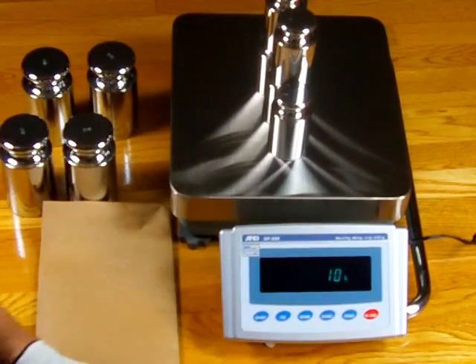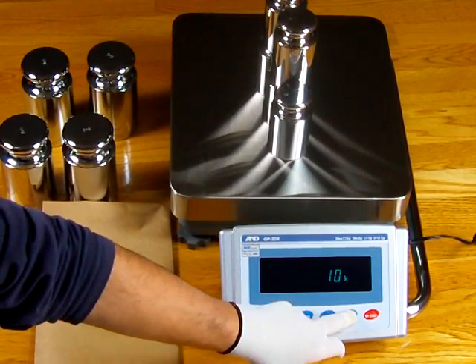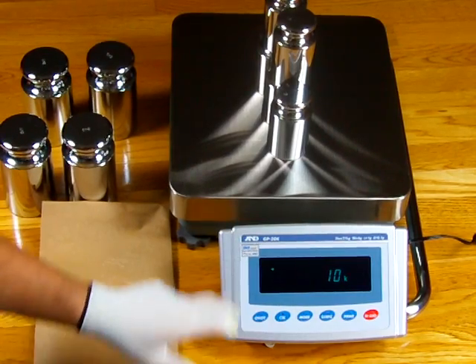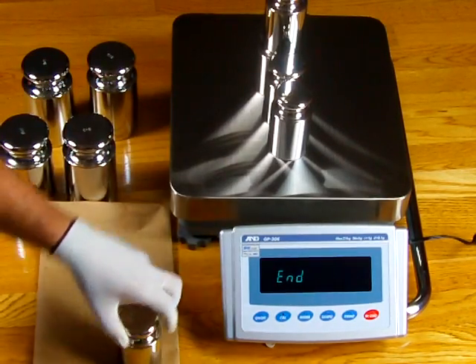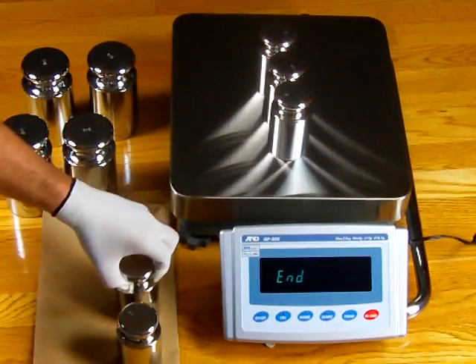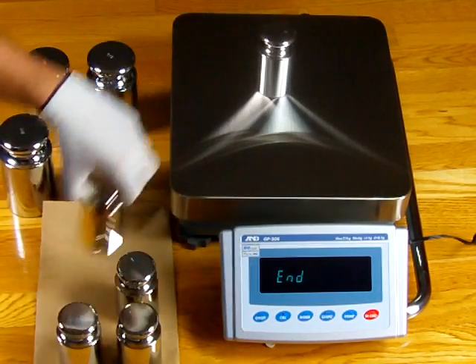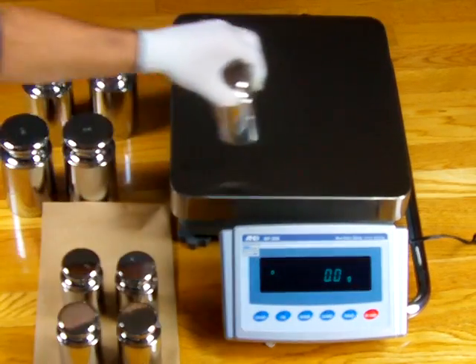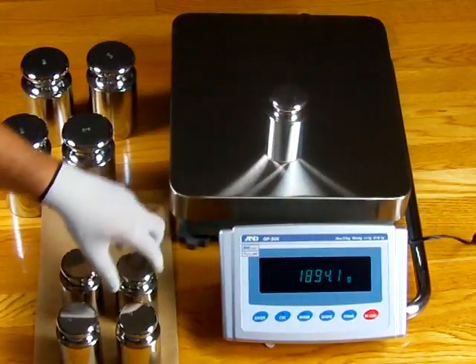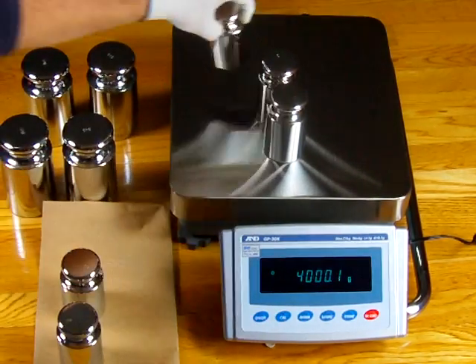When we have 10 kilograms on there, we store it by pressing the print key. You'll notice that arrow in the upper left-hand corner — it's storing the value. It says END. We remove the weights, the balance goes to zero, then we put them back on, and look — every time we're right on the money.